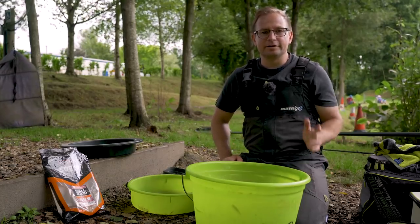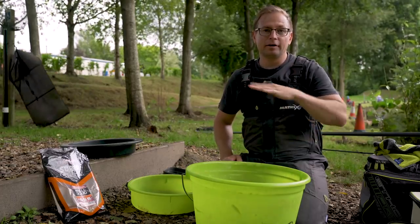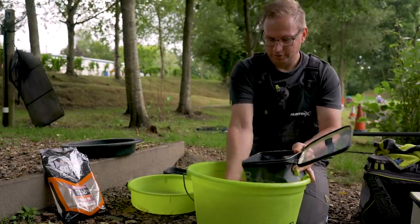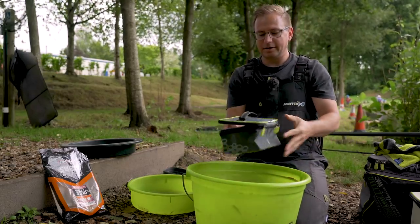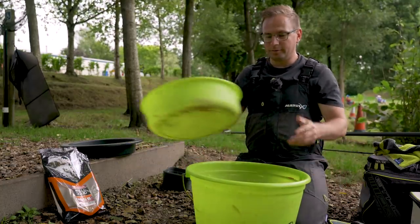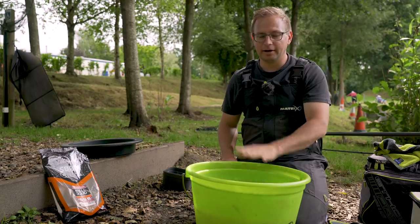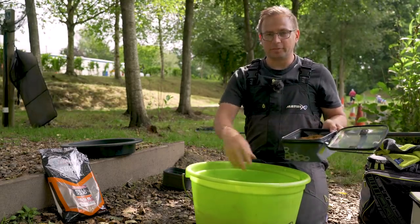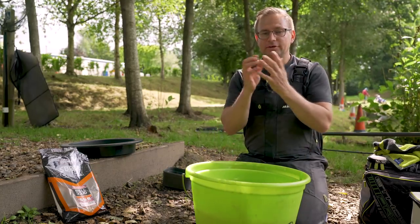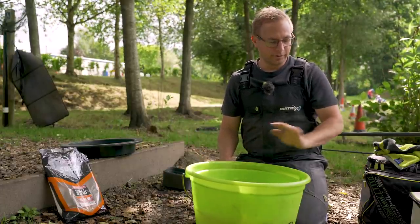A great tip with groundbait, whether fishing the bagging waggler, a river, or the method feeder — you don't want it to dry out over a short period of time. What I normally do is get one of these EVA cases, put two or three good handfuls in — probably enough for about an hour of fishing. I can keep that covered over, just flick the lid open and load my bagging waggler when I need it. The rest I put a bowl insert on top of to stop it drying out. That's going to stay exactly how I mixed it for the remainder of the session. If the working batch dries out a little bit, I can just mix in some fresh from the main bowl.